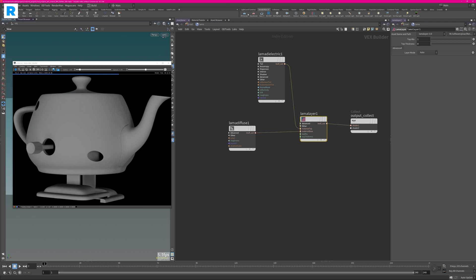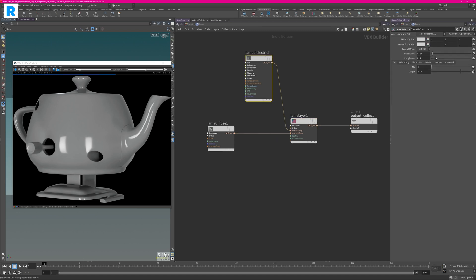You will see that you get a dielectric layer on top. And obviously you can always change your roughness values — you can be very flexible. It has very advanced settings: anisotropy, dispersion, interior scattering — all the fancy stuff is available for the Lama Dielectric.